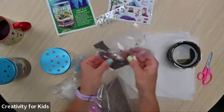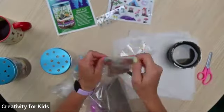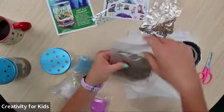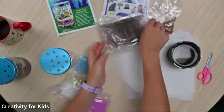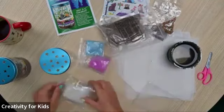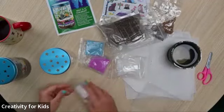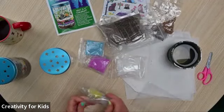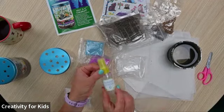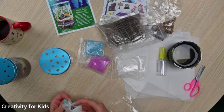We have our seeds — chia seeds, which are the smaller ones, and then wheatgrass seeds, which are the larger ones. We have our soil, which is really easy to work with. And our glow-in-the-dark sand, as well as some white rocks that we'll use for the top of our terrarium. And finally, our water bottle and our two little figurines that you're given to hang out in your terrarium.